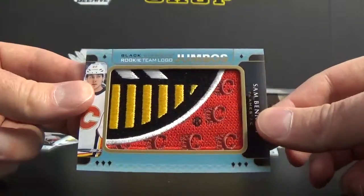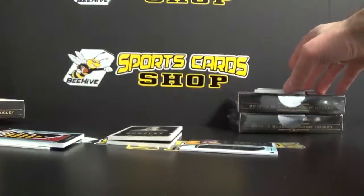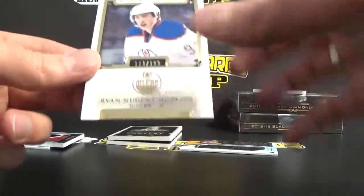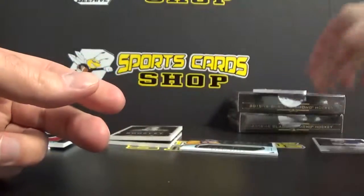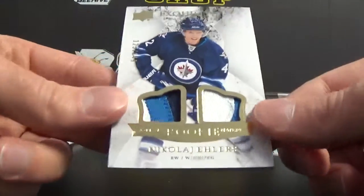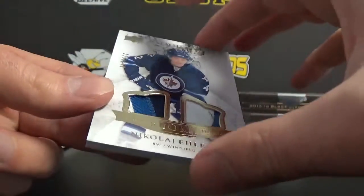If you're a Sam Bennett fan, shoot me an email — I've got two. I've got the Ryan Nugent-Hopkins too. And this is a really cool card, I thought — the patch.